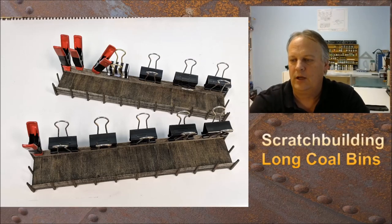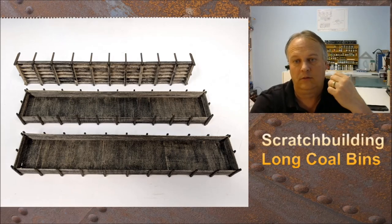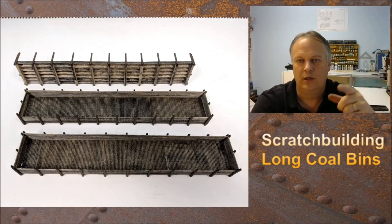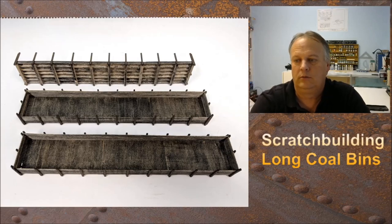The two bins we like are the front two; the back one will be a future project. You can see the walls are all glued on, and the ends have been glued on as well. I did the long sides first and then the short ends, and they seem to fit better. The bins are complete at this point.